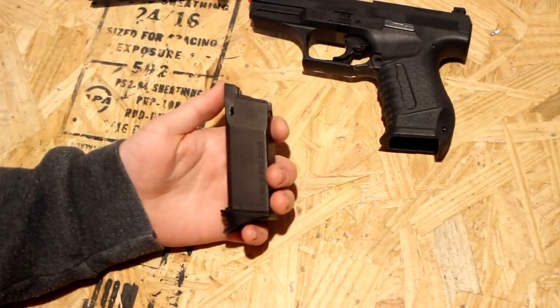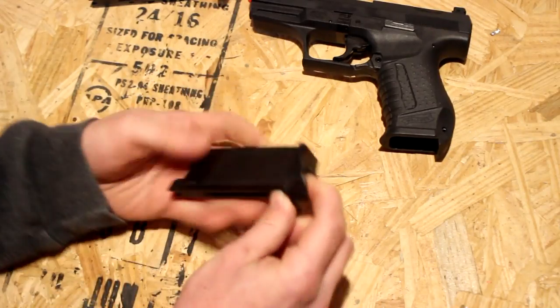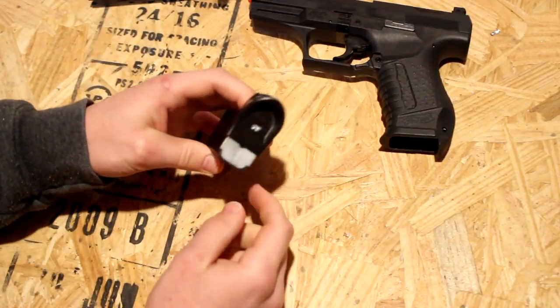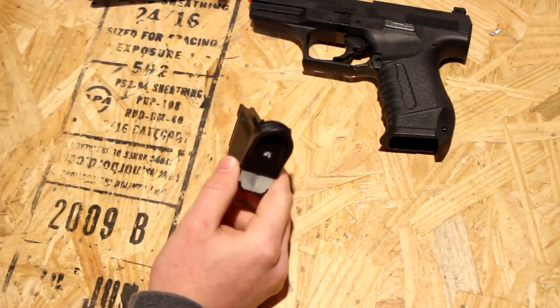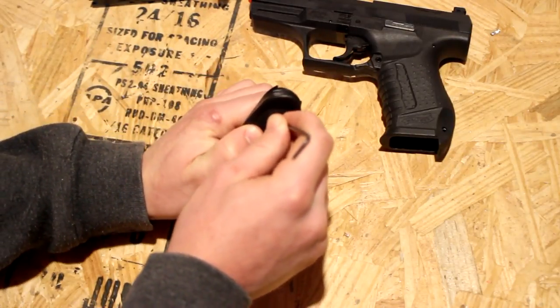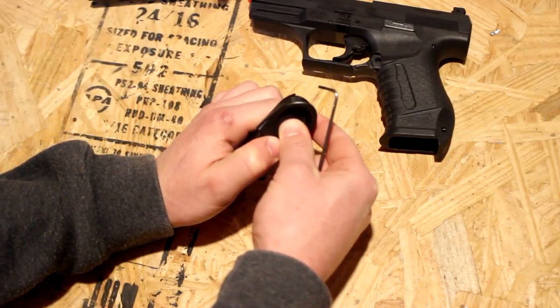First thing we have to do is disassemble this little guy, and it's really not that hard. All you do is take your thumb, put it here, and force this out like so — you will hear a click. There's a little dot right in that little hole, and what you need to do is press that little dot down. Be very careful at this point because stuff will fly out if you do this wrong.